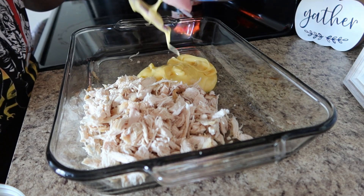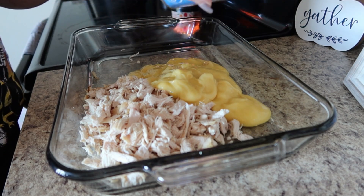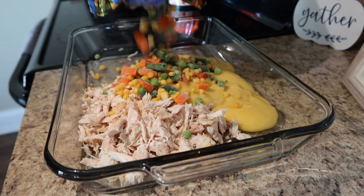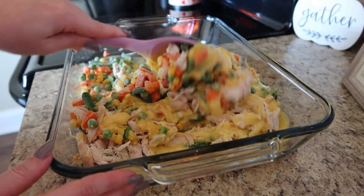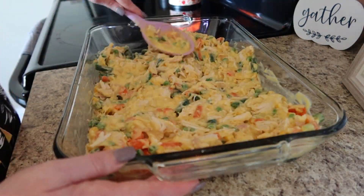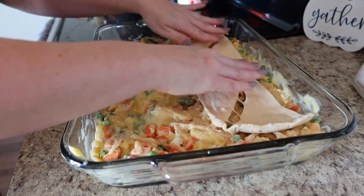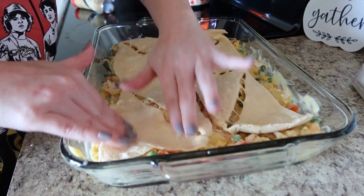I'm going to dump all of this into a casserole dish and mix it in just a second. I'm adding two cans of cream of chicken — you could also use cream of celery, or do a can of each, which I like to do sometimes. Lastly I'm throwing in a bag of mixed veggies and giving everything a stir. For my crust on top I'm using a can of crescent rolls, spreading those out as much as I can. This will bake at 350 for about 40 minutes.